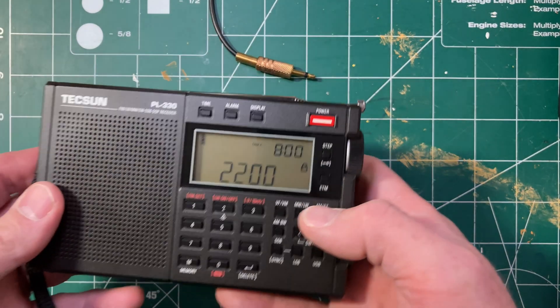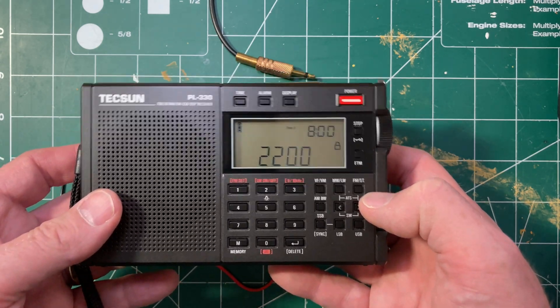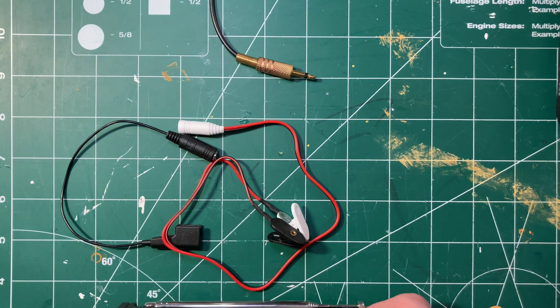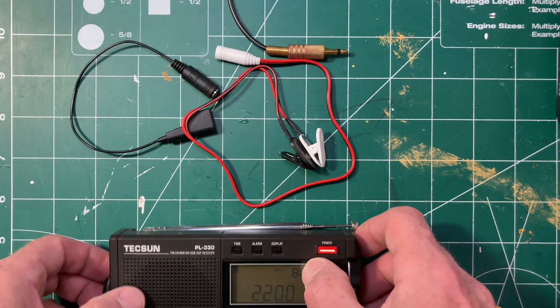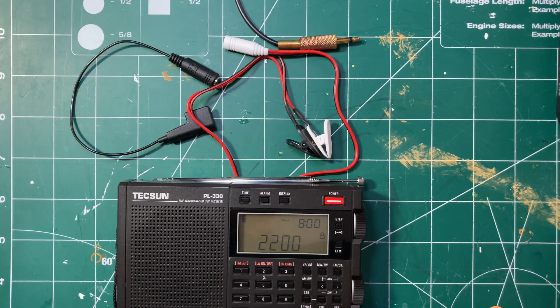For this test I'm going to use the PL330 because it's a good radio, unlike some of the others which are more questionable. We could also try it with the antenna jack and see if that makes any difference as well. So let me set up a ground wire and I will come back.